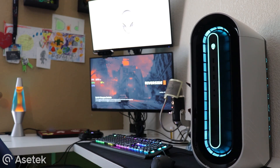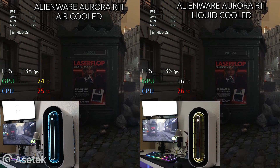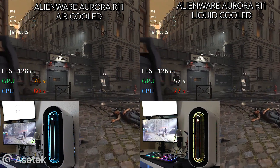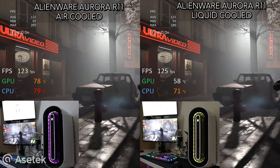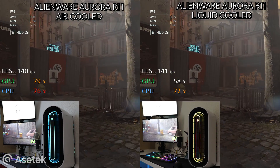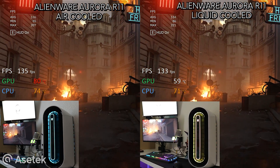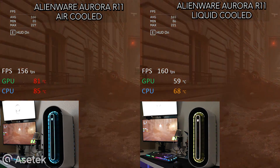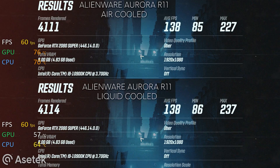All right, so let's hop right into some benchmarking here. I am running Wolfenstein Youngbloods at 1920 by 1080, max settings, and RTX enabled. I'm also using FPS Monitor to showcase frames and temperatures. The system I am using is an Alienware Aurora R11, featuring a liquid cooled 10 core Intel i9-10900K CPU, a liquid cooled NVIDIA RTX 2080 Super, and 32 gigabytes of HyperX DDR4 XMP memory. I do want to point out that I will be swapping out graphic solutions to compare the air cooled 2080 Super to this liquid cooled solution.